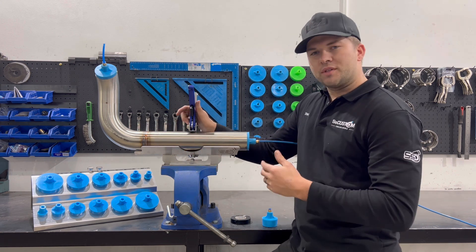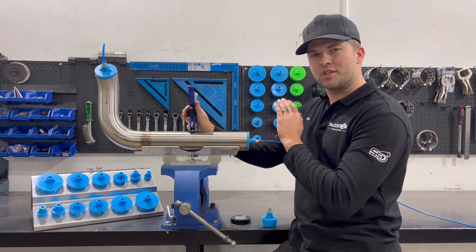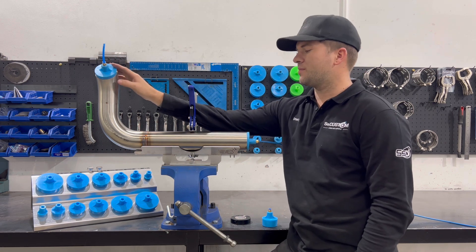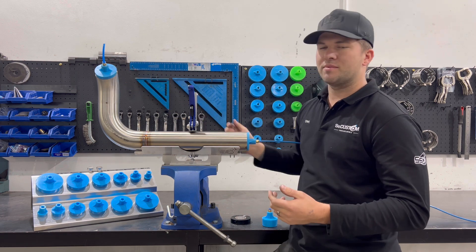One little tip for getting going with purging: argon is heavier than oxygen, so always purge in at the lowest point and then purge out at the highest point. I use the same size hose going in as going out so it keeps the flow the same.